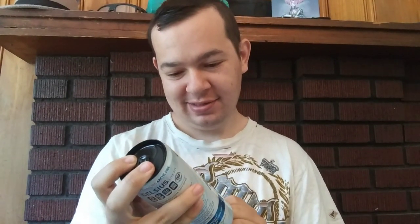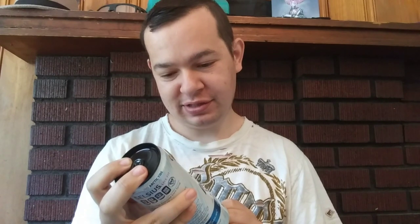Hey Heroes, it's Nightfall here, and today we're going to be reviewing Arctic Vibe Celsius Live Fit. This flavor is called Sparkling Frozen Berry. It has all your regular Celsius ingredients like taurine, guarana seed extract, caffeine anhydrous, your B and C vitamins, and all that stuff, a little bit of calcium.